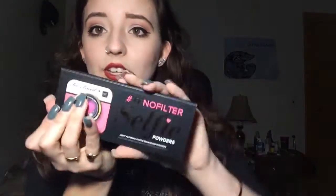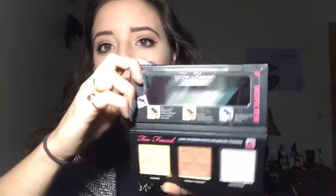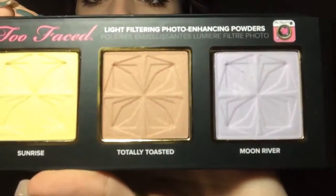Taking it out of the package, this is what it looks like. The palette itself looks like this on the outside — it looks pretty much the same as the box. When you open it up there's a mirror on top and then these are the shades here.